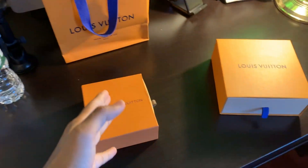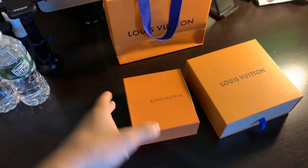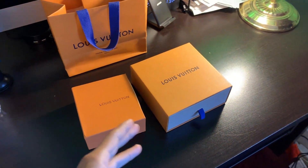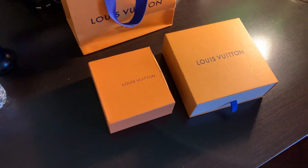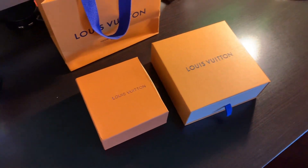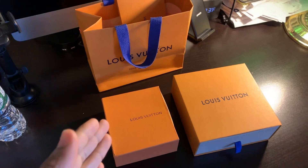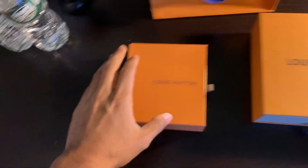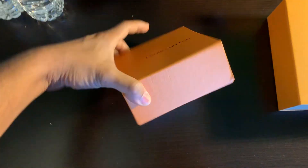So right here guys, I have two Louis Vuitton belts in their boxes. One of these is $20 from China, and one of these is from the 5th Avenue Louis Vuitton flagship store in New York City. So one of these costs $20, one of these costs $490 plus tax. It comes with the orange box.